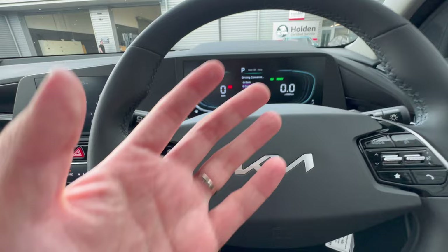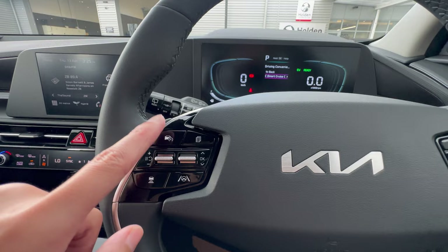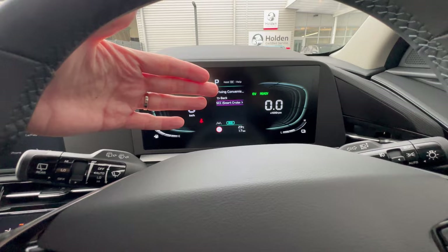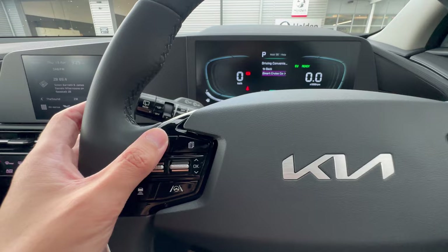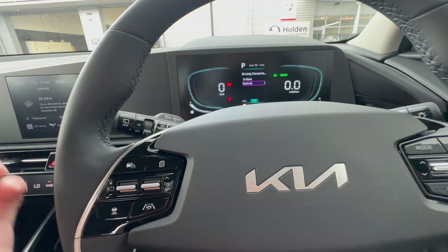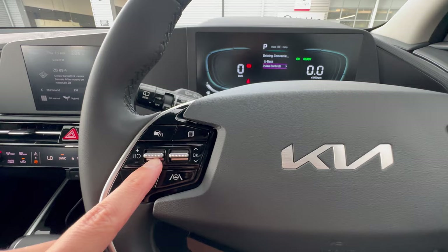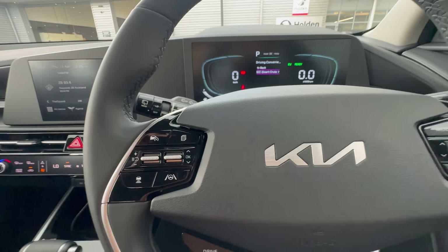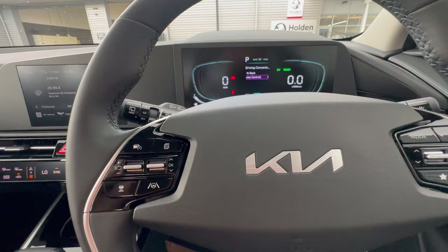To engage cruise control, press the button — even while stationary, though it only sets once driving. Once driving and you press the button, it sets at your current speed, displayed on the dashboard as, for example, 100 km/h. You can then press up or down to change the set speed, or push and hold to aggressively increase or decrease the speed. The vehicle will drive at your set speed if the road ahead is clear.